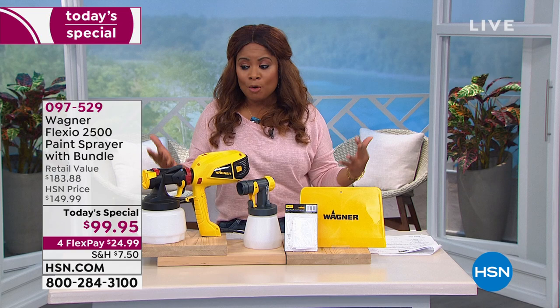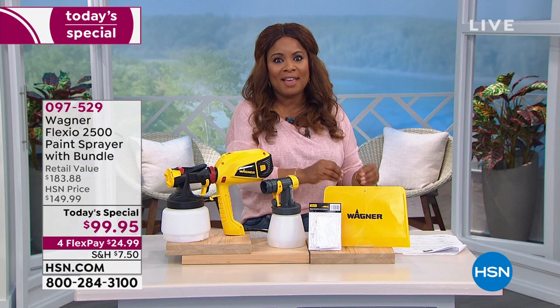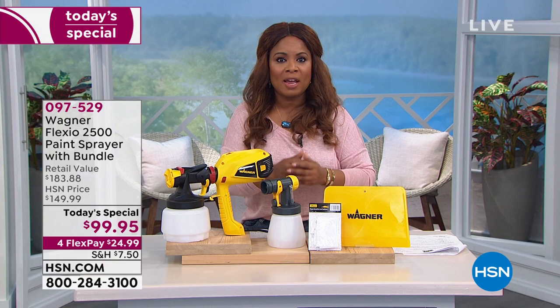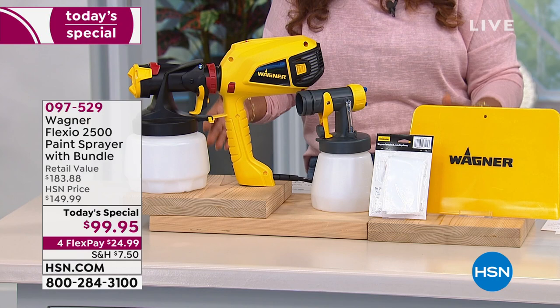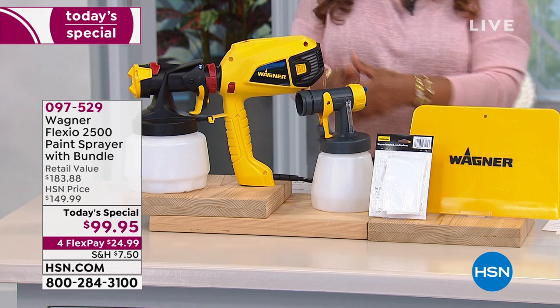I love decorating. The most inexpensive way to get the biggest payoff in your home is paint, paint, paint. The question becomes, how do you do that affordably without hiring the pros? You do it with these wonderful, amazing products. This is the number one brand in consumer-powered paint equipment. And by the way, when you hire the pros, if they're doing it the right way, they're coming in with these sprayers. Now you get to do it at home, and you get to take all the credit.